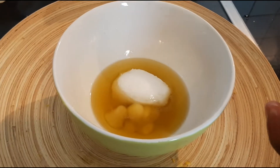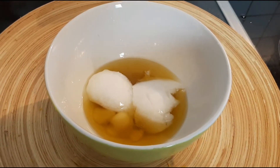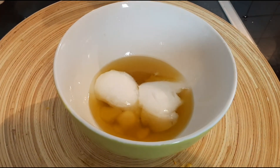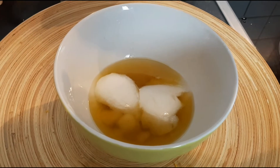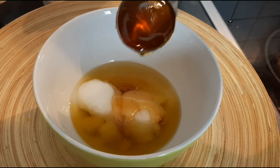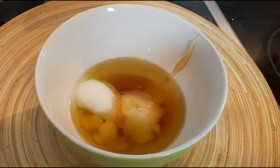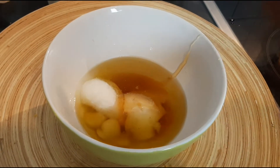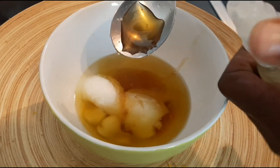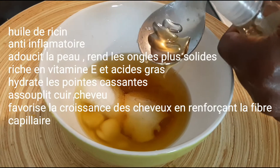On va y ajouter deux cuillères à soupe d'huile de coco. C'est une chantilly de karité pour les cheveux. Je vais rajouter aussi du miel — j'adore ça sur mes cheveux. Deux cuillères à soupe de miel. Et de l'huile de ricin, qui stimule la pousse des cheveux et les renforce. On va rajouter une cuillère à soupe d'huile de ricin.